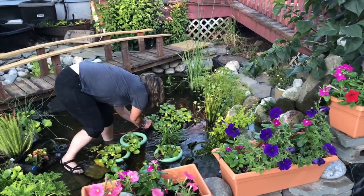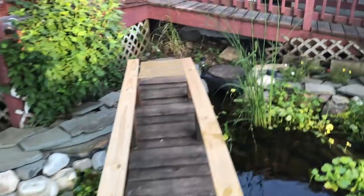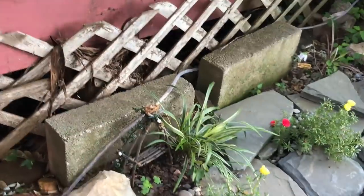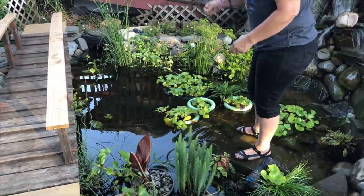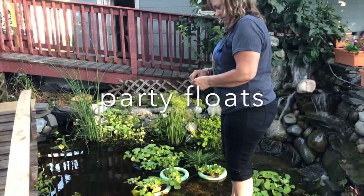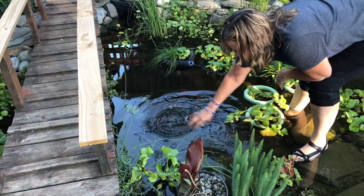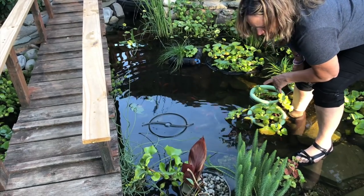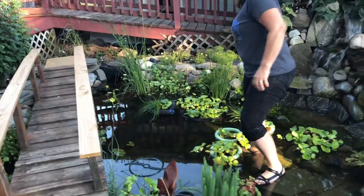I'm gonna anchor this plant to it so it can float but not float towards the skimmer — it's almost like party boats, everything tied together. This is our feeding dish so we can put floating food in. I just don't want that floating food anywhere near that lily because we're already trying to tamp it down.